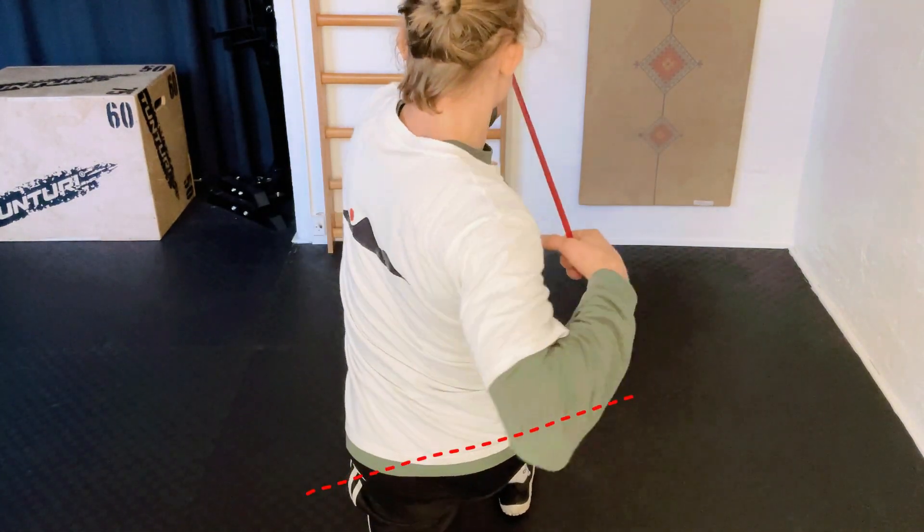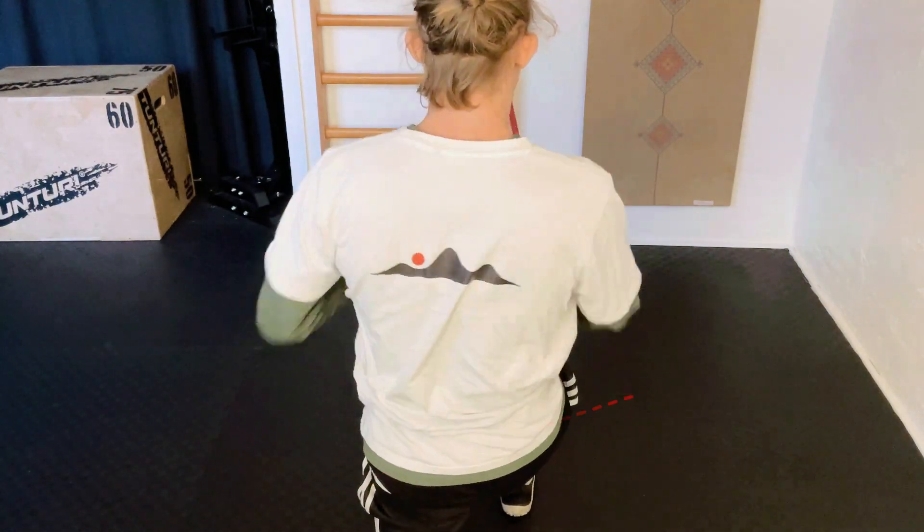Notice how here my hip is blocked and I'm not really drawing the hip back. So we want to pull it back like that.